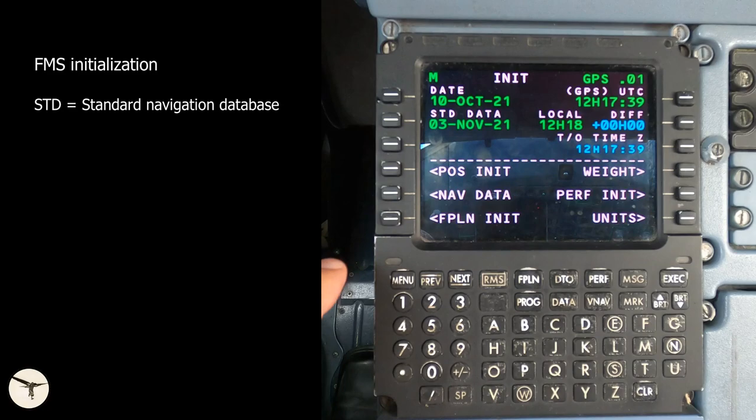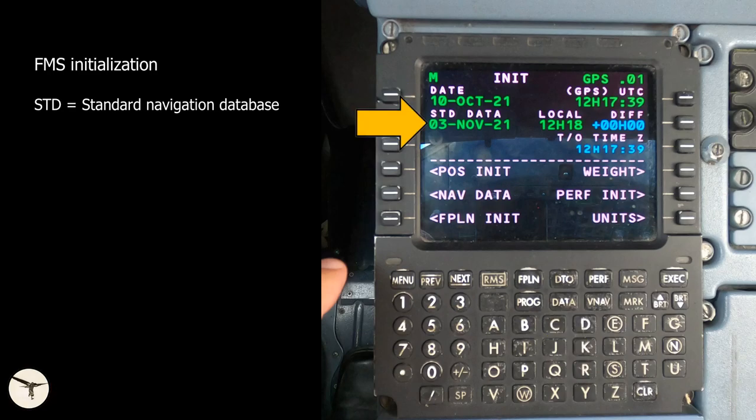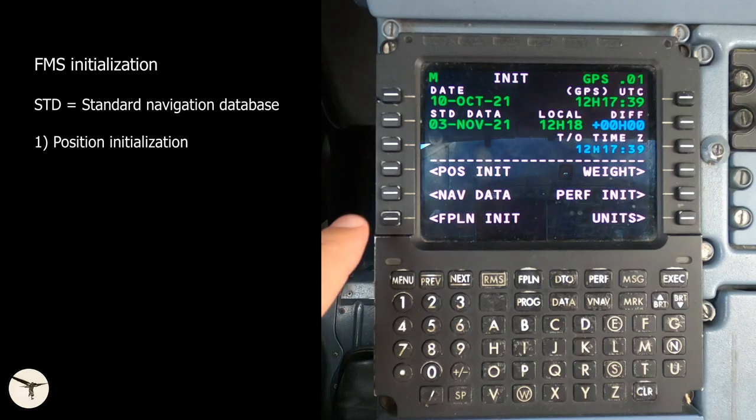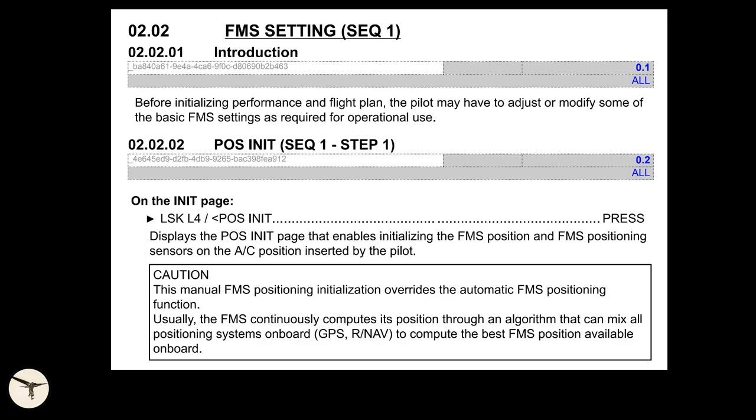Select init. This is the FMS init page, which can also be accessed from the data page. It shows current date, validity of the standard navigation database, and the time. Default time is UTC, but the operator can select local time by inserting the difference. First, select pulse init. Here it's possible to insert a position manually, but beginning with standard 2.1 this is no longer necessary. The FMS automatically computes the most accurate position based on all sensors. If you insert a position manually, you override this function. Therefore, you do nothing — select return.